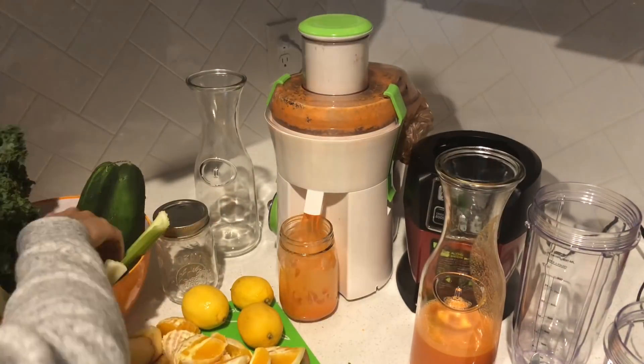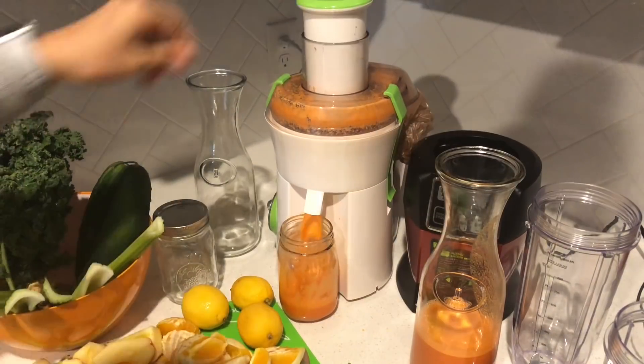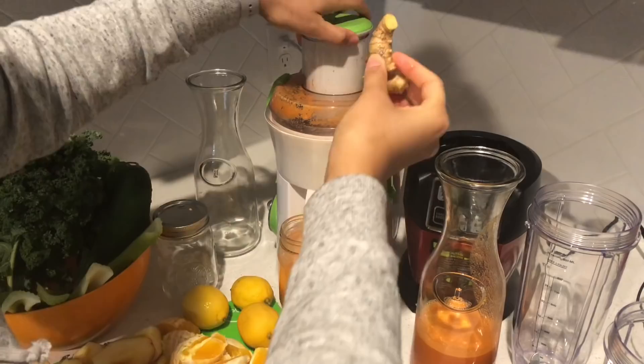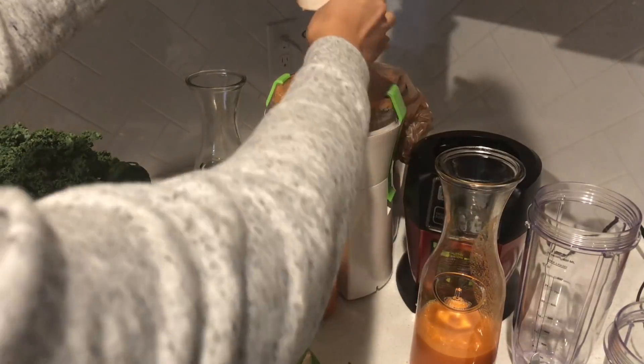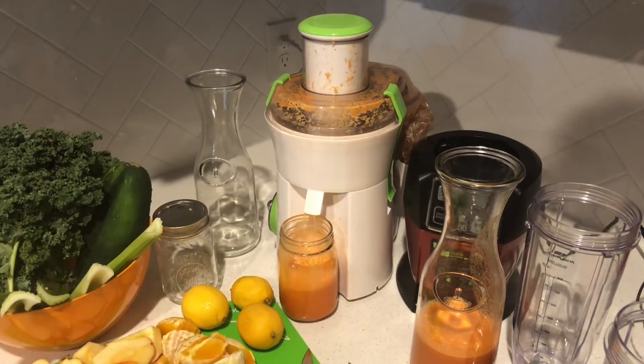I purchased these carafes from Michaels — they're super cheap, you can use a coupon to bring them down to a dollar. They're great to store your juices, and if you don't have them you could also use mason jars. Next I'm adding some ginger, and ginger is the bomb — I love how it tastes.